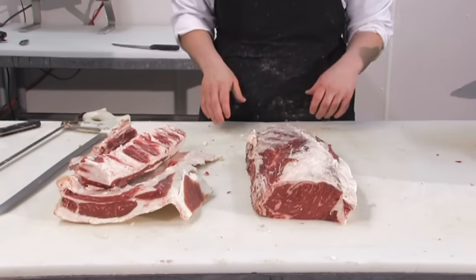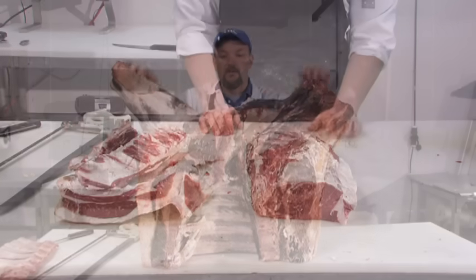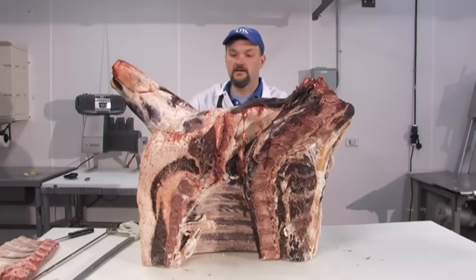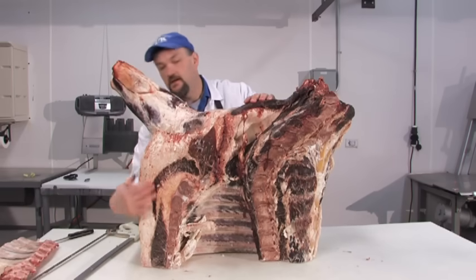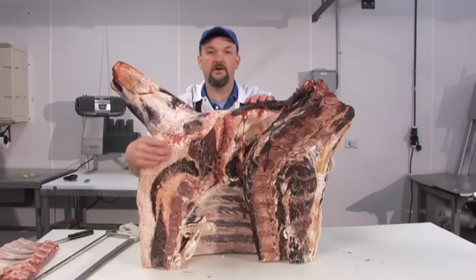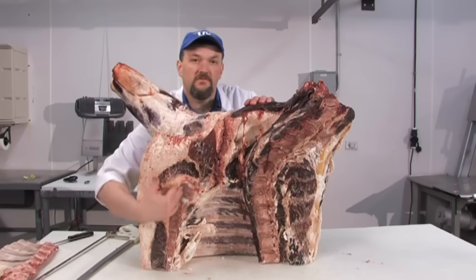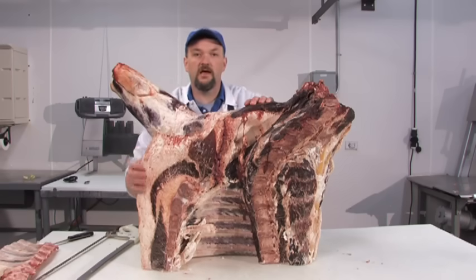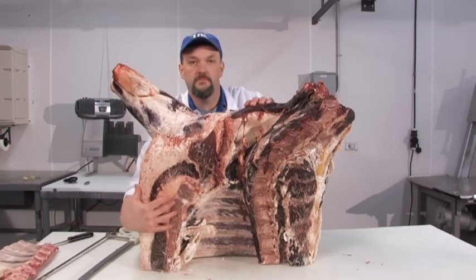What we have is a boneless ribeye. We're left with a rough cut square cut chuck. This region right here is the sternum or breast part of the animal. We will remove this at the peak of this bone by a straight cut. This cut will become the brisket.